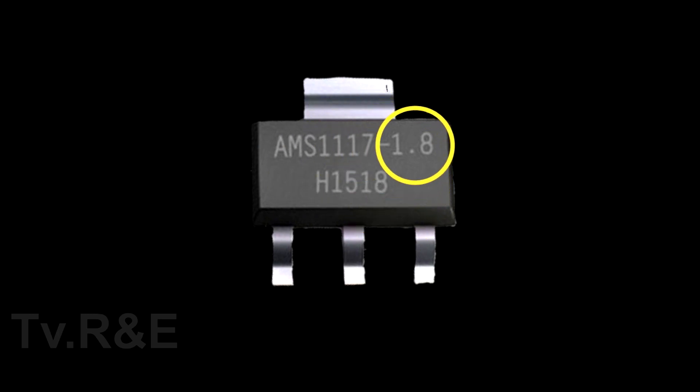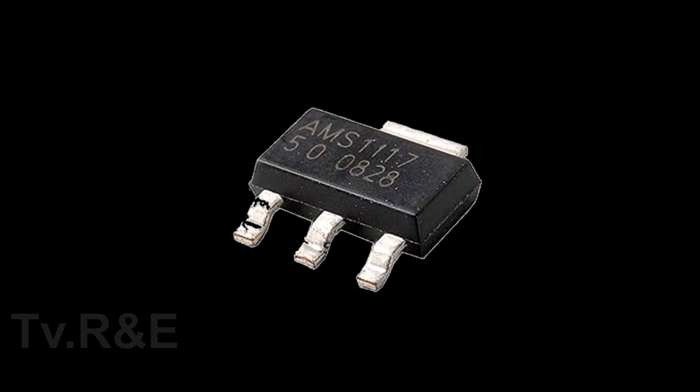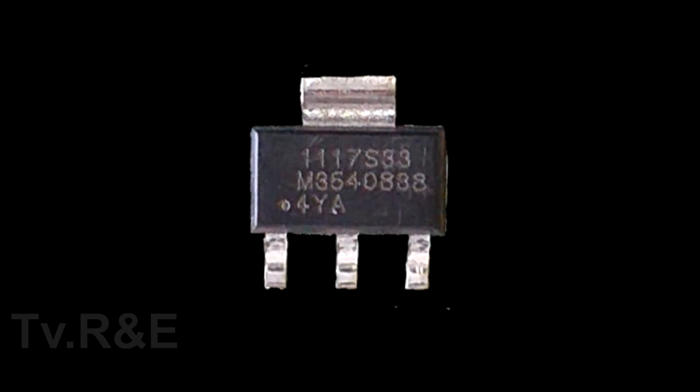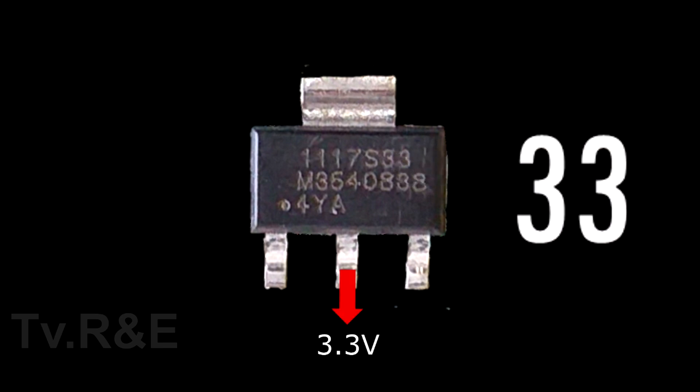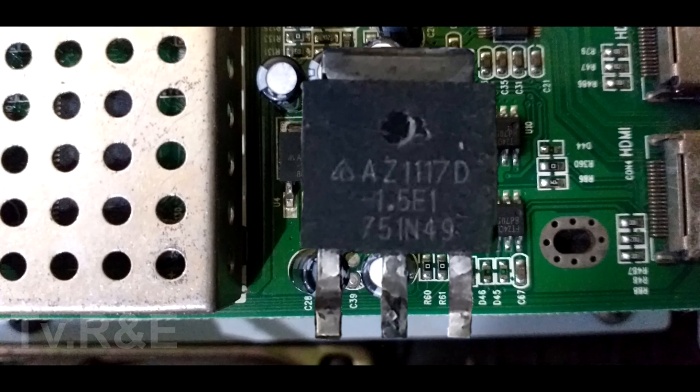The voltage written on its body is what the IC exactly gives. In the body of IC, you can find different types of writings. Like this IC — it has the number T33, which means 3.3V of output. Similarly, the number written on this IC is 5.0, which means 5V of output. Here in this IC, the number written is 1117S33 and this 33 means 3.3V. The IC which you can see here is also a 1117 IC, but the voltage of this IC is written here, which is 1.5V, meaning 1.5V of output.